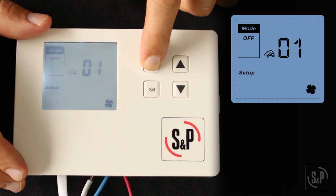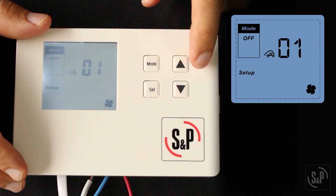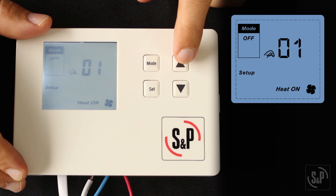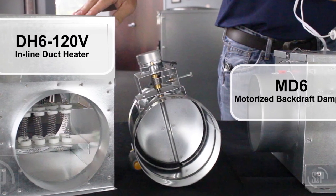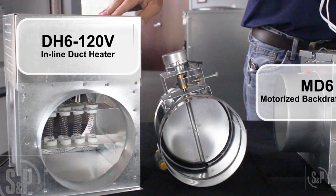You will see 01 and 'setup' appear on the screen. The first setting is the duct heater. Press up or down to enable the duct heater; the duct heater default setting is disabled. Once enabled, you will see 'heat on' on the screen. Press set to confirm. If enabled, the duct heater will be on any time the fresh air fan is on and the set point is greater than the fresh air temperature plus 2 degrees Fahrenheit.